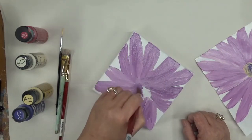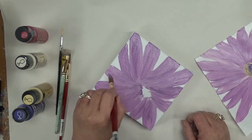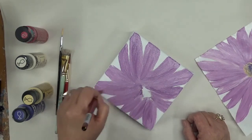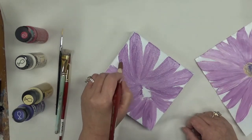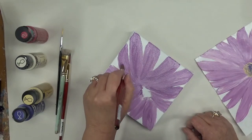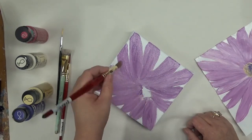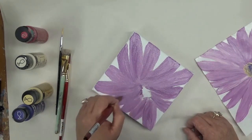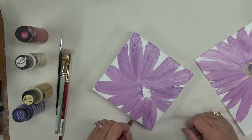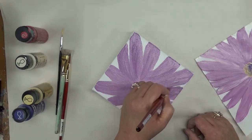I'm just trying to sweep the paint towards the center — that's why I'm making those sweeping moves. Your petals don't have to be perfect by any means. I'm going to fix this one up just a little bit and I could just keep doing this all night long, but I won't.